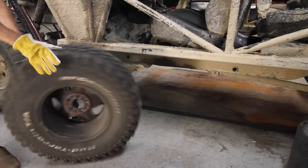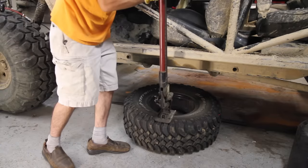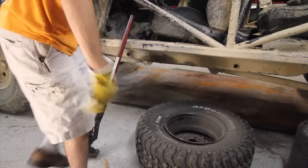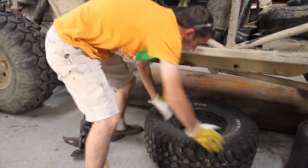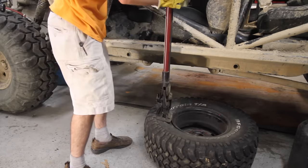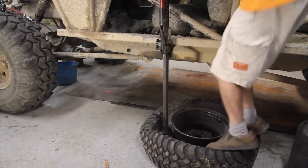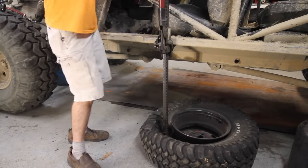The easiest way to dismount a tire is to use your vehicle's weight and a high lift jack. I carry a floor jack out on the trail, but usually somebody will have a high lift jack. This tire hasn't been off in 10 years, so it's going to be a little more difficult, but we'll just rotate it and do it again.